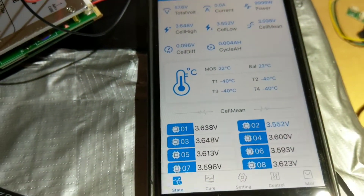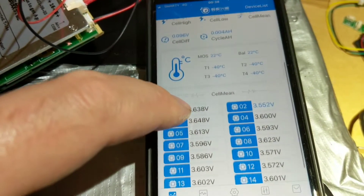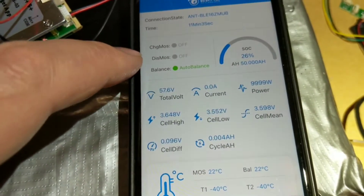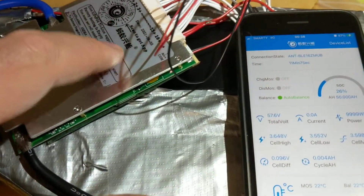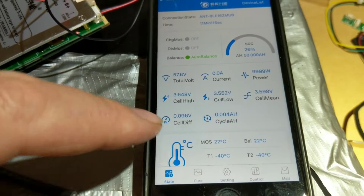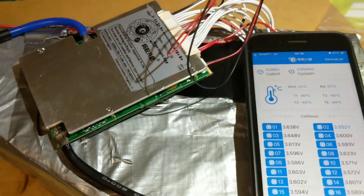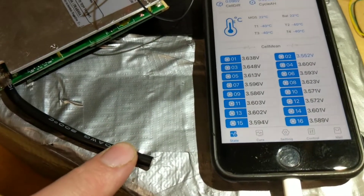The app is running — well, not the Android app, this is just the Apple app. You can't do anything with the Apple app; it's useless. You can't turn your charge MOSFET or discharge MOSFET on or off or anything. You have to use their app on an Android phone, but you can still view stuff on an iPhone — I can view all my cell voltages.